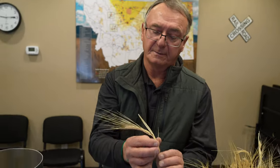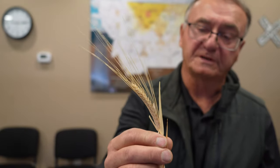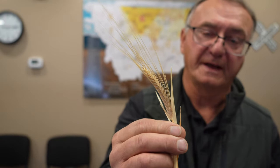The malster wants good enzyme activity and low beta-glucans, so that it'll break down and soak up water quickly. The brewer then wants a good flavor profile and good alcohol conversion — good sugar conversion to make into alcohol during the brewing process. This is two-row barley, which is primarily what we grow in Montana.